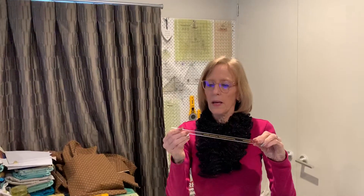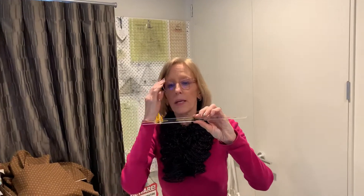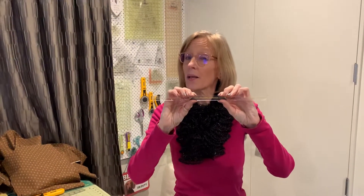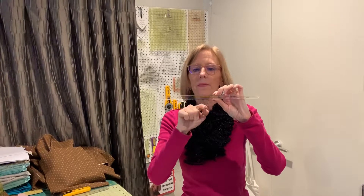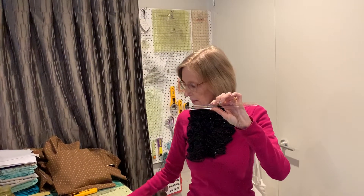But I have this handy dandy ruler. I don't know if you can see it so well from over there, but it's put out by Omnigrid. I bought mine from Fonz & Porter. I think it might be called an 'add a quarter.' I'm not exactly sure what it is called. Your seam line is the yellow line in the middle and then the outsides of the ruler are a quarter of an inch away from that seam line.